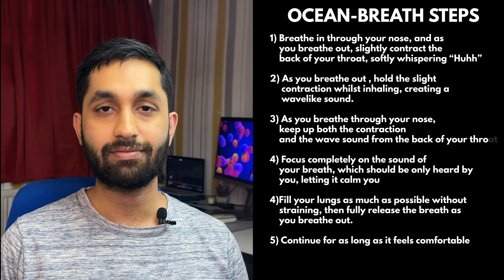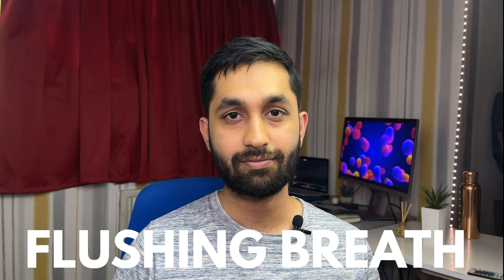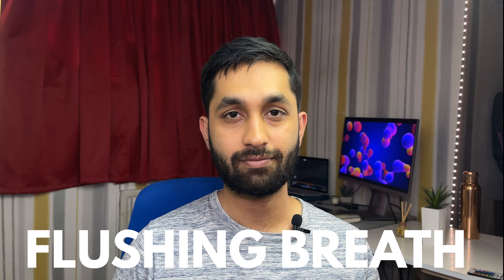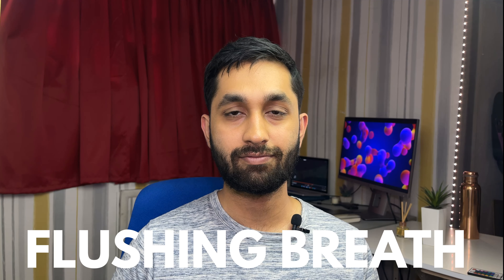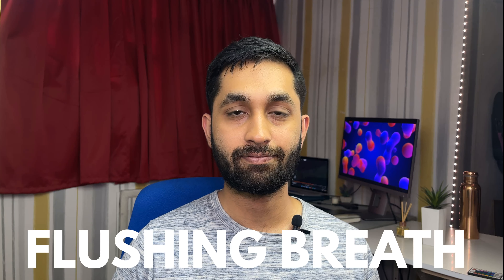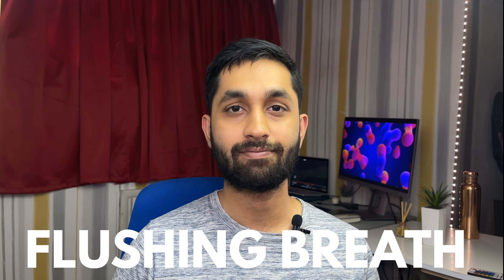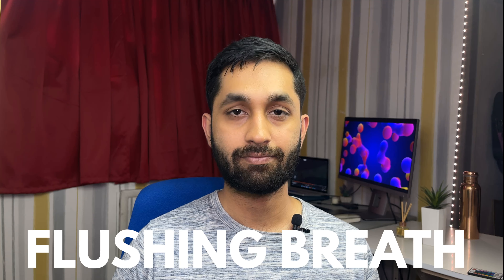Once done, you can now get back to what you were doing. Sometimes you need to clear unhelpful thoughts. Flushing breath is another technique. Two short inhales through the nose and one exhale swiftly through the mouth — this is what the flushing technique is, and it can be used as a quick intervention to direct you away from unhelpful thoughts and behaviours.